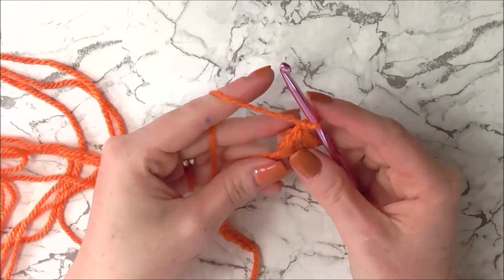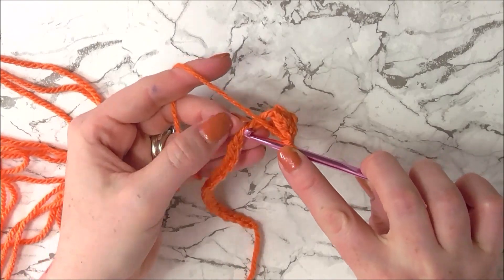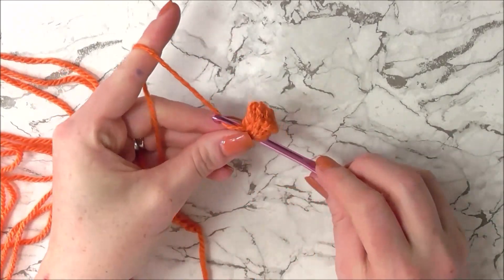Now we're going to chain one, and looking at the bottom row we're going to skip the next stitch and do a single crochet into the following stitch.